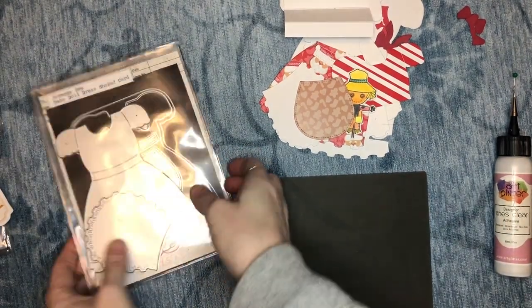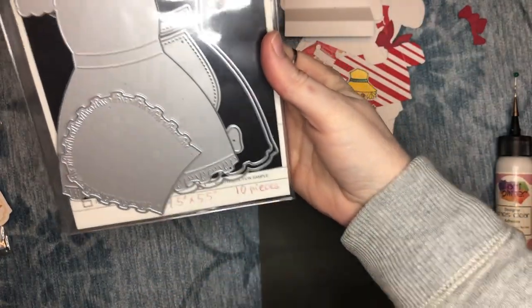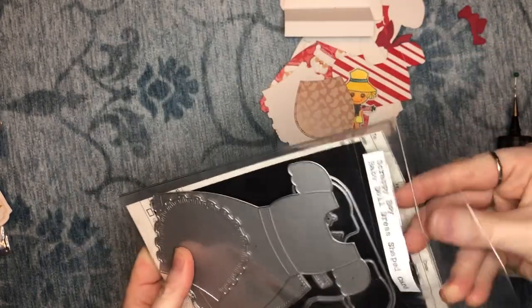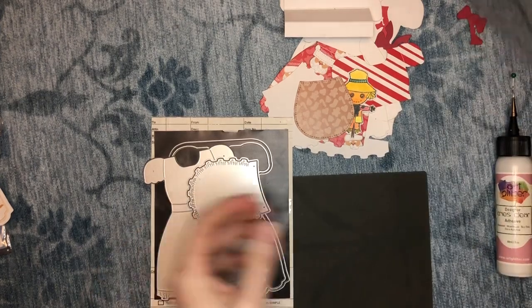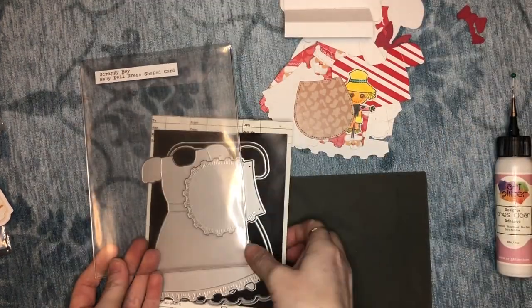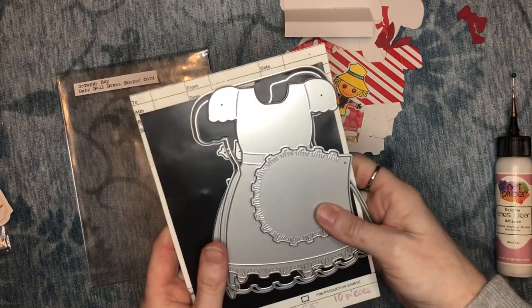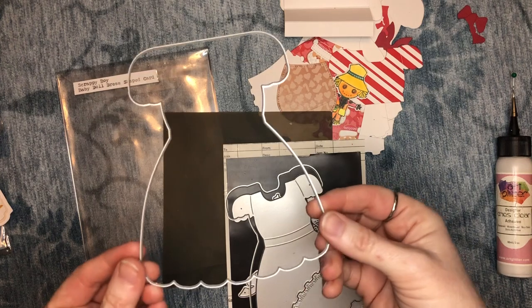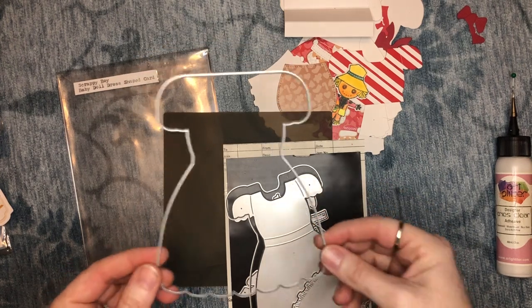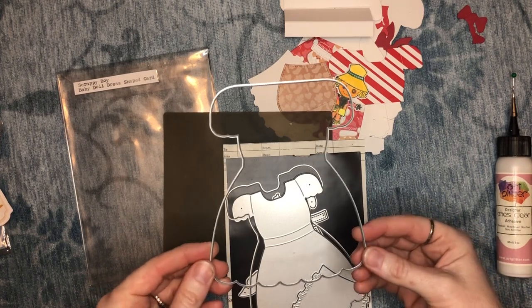So this is the die set. It includes — and I counted the pieces this time; thankfully there were less — there are 10 pieces in this die set. We have an outer piece. This is what you can use as the card base — this is the outermost layer for the card base. I will show them all cut out here in just a second.